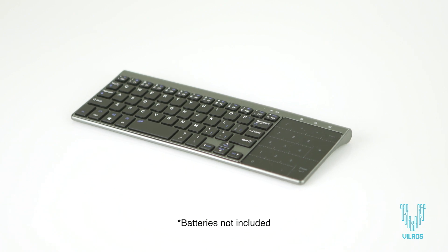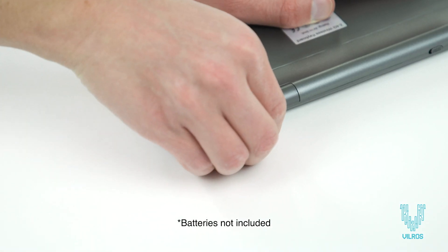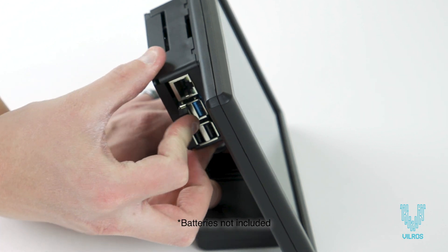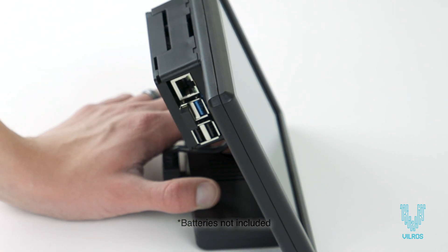For the included keyboard with touchpad, insert the USB dongle — found in the battery compartment — into one of the USB ports on the Pi board, and install two AAA batteries.